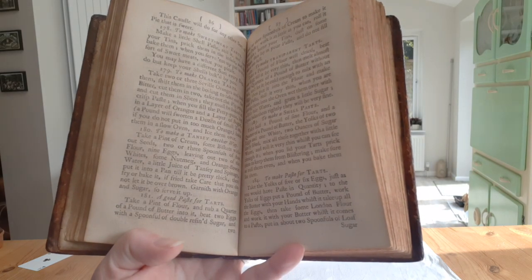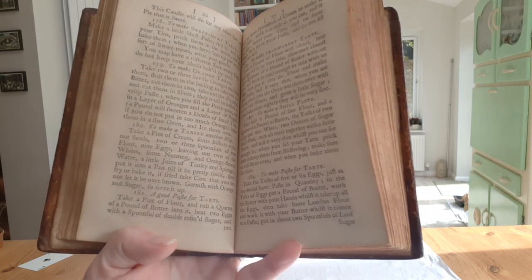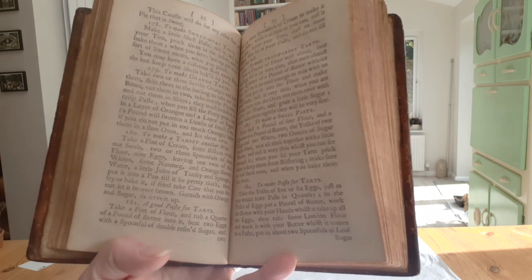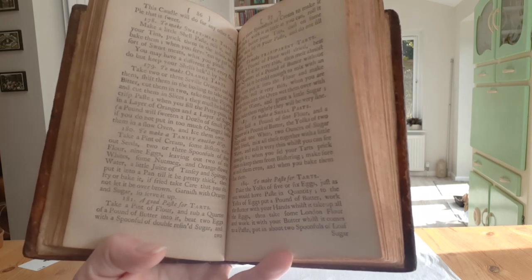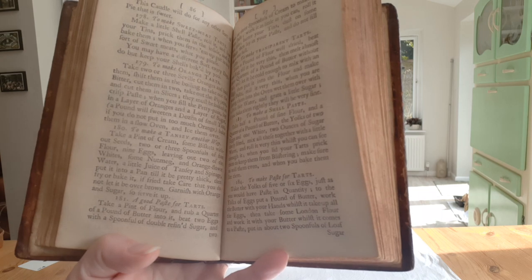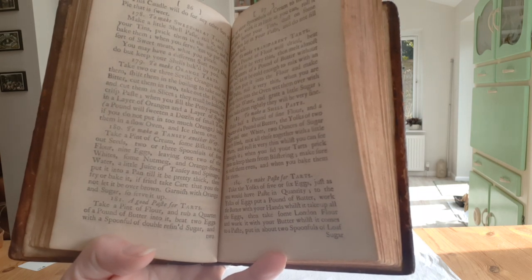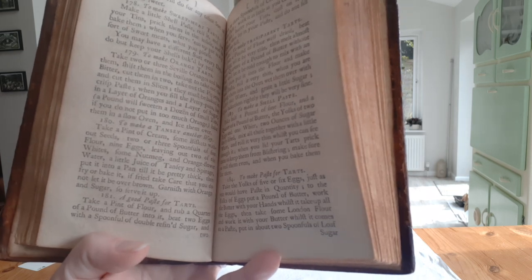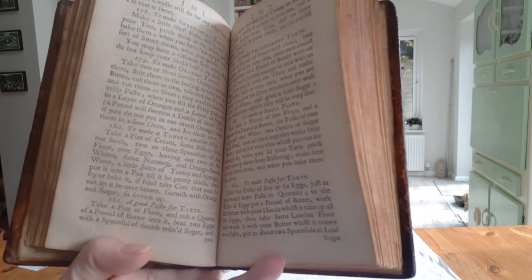There are loads of different recipes for tansy. Some are done in pastry, some are boiled, some are baked, some are more like omelettes. However, they all contain eggs, which of course are another food associated with Easter, and they all contain cream. I'm using a recipe from Elizabeth Moxon's English Huswifery, which was published in Leeds in 1758.